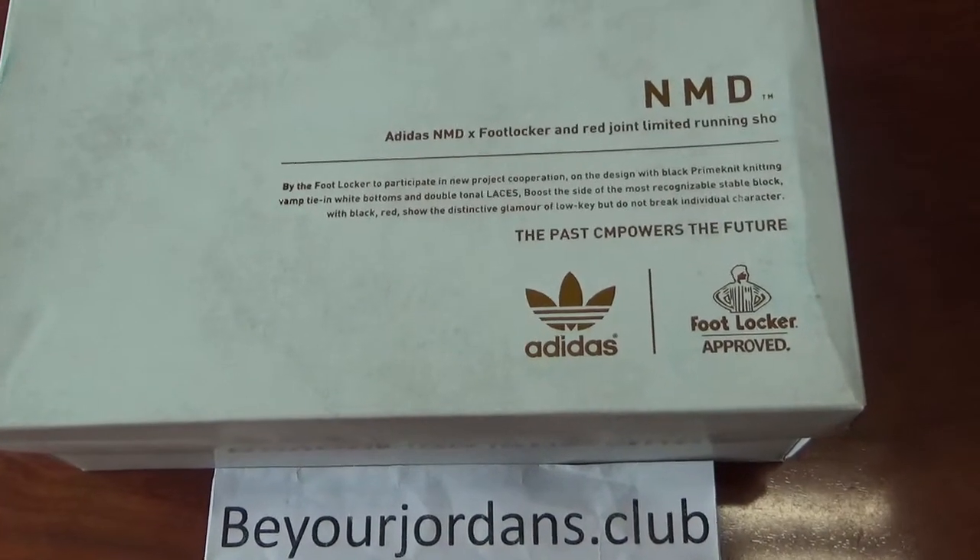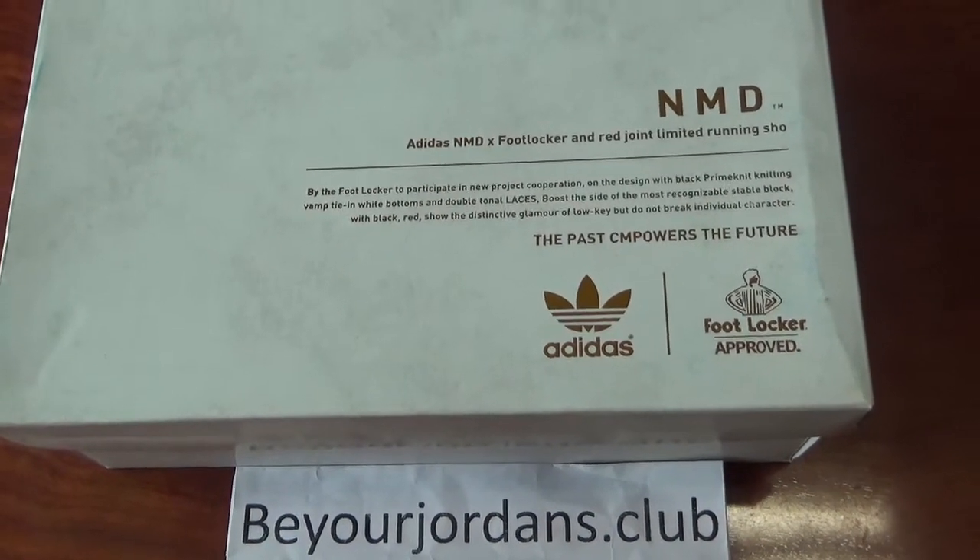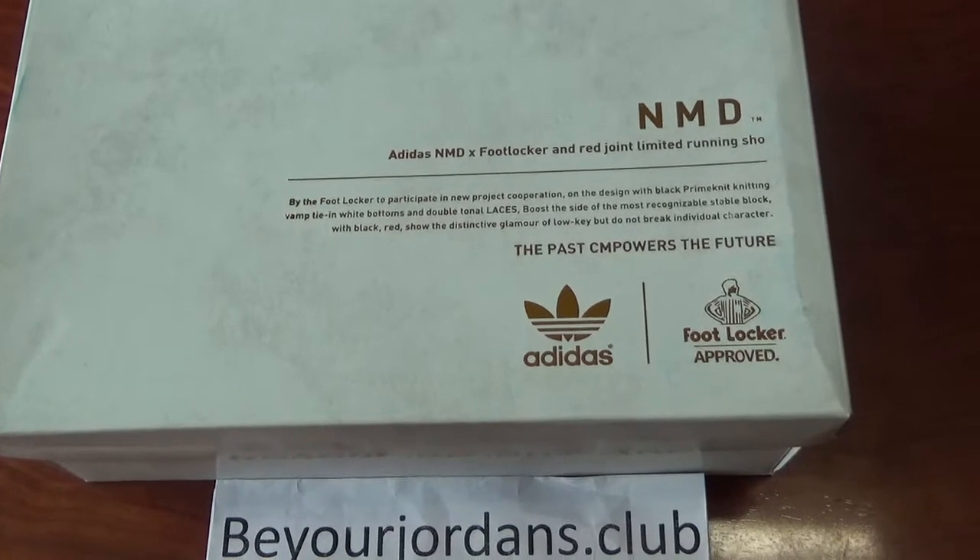Hello everyone, I'm Chile from Be Your Gender Stock Club. Today I got a new Adidas NMD shoes for you.